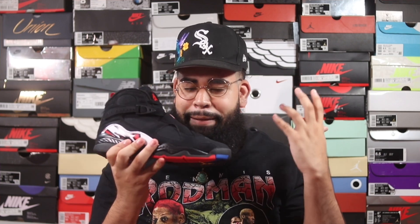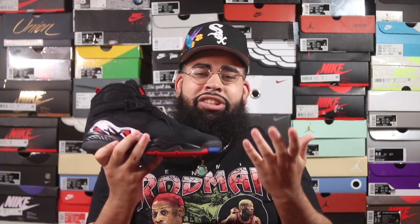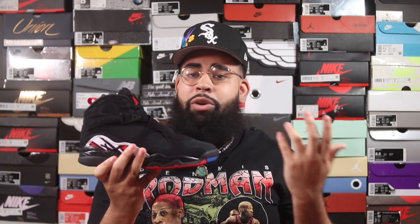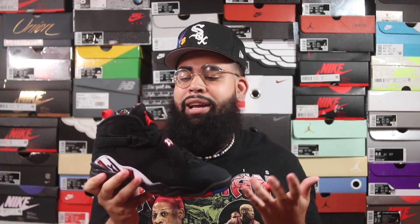The Air Jordan 8 Playoffs looks fantastic on feet. I definitely love the Air Jordan 8 — it's a bulky shoe and it looks great with both jeans and shorts. If you're in a warm city in summer, definitely wear these with shorts. If you're somewhere like New York City where the weather changes, you can rock these with jeans too. This shoe is just pretty fantastic.